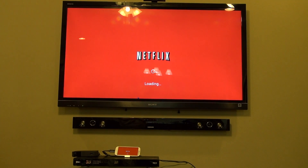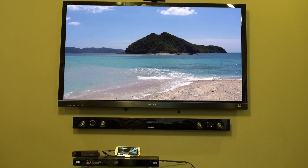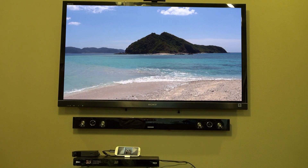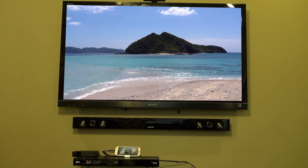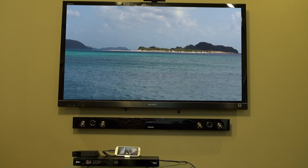Let's not forget about Netflix. This is probably going to be a staple for your Android media center. The video quality looks really good and it's easy to navigate. The only problem is the menus getting up to the video are not as easy to navigate, but overall it works pretty well.